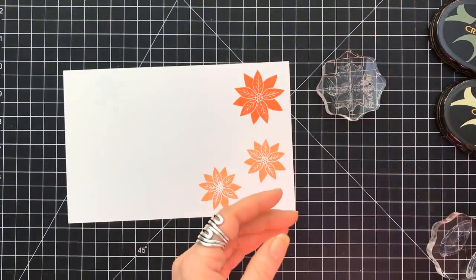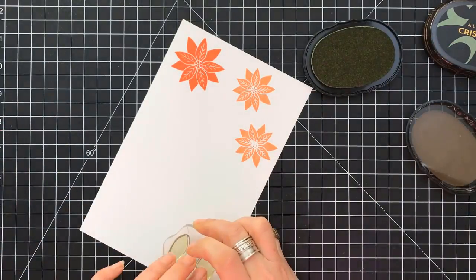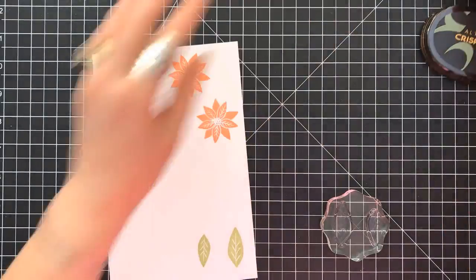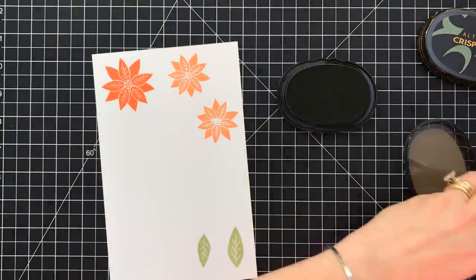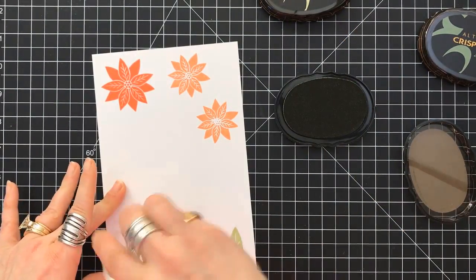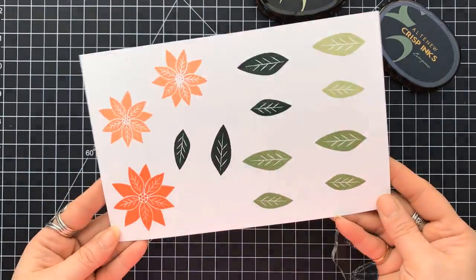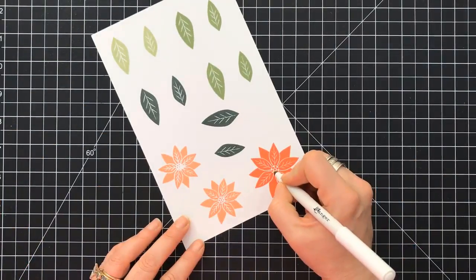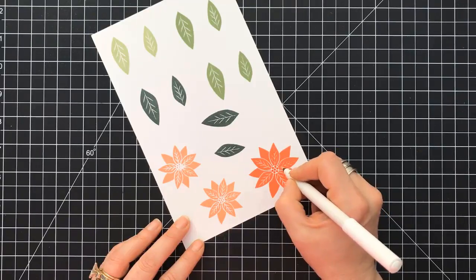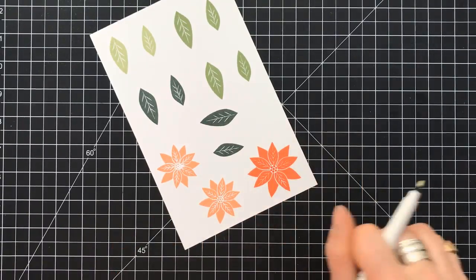These are not layering stamps. I didn't get a perfect impression, but that's okay — with what I'm doing I'm able to cover that up. We don't stop. I'm grabbing the two different size leaves that she has in the kit, and I'm using three shades of green: Altenew Frayed Leaf, Forest Glades, and Evergreen. Coming back in with my embossing pen, I'm just going to go over the little dots in the center and the vines, because I'm going to use a gold embossing powder over those just to give it that little bit of oomph, without adding any sequins or anything like that.